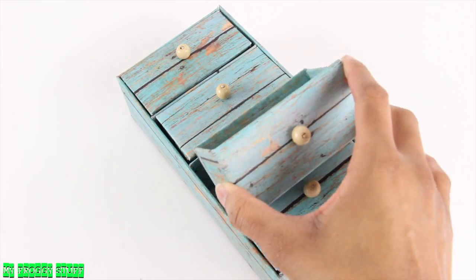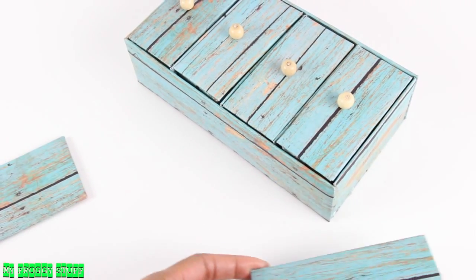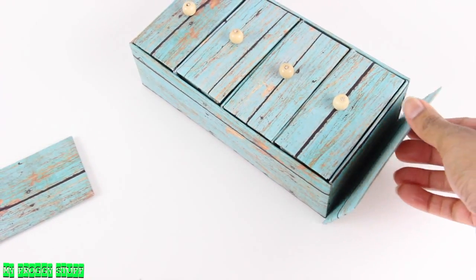To make sure I have time to get them right where I want, I use a liquid glue like tacky glue. Once dried, place the drawers back in.